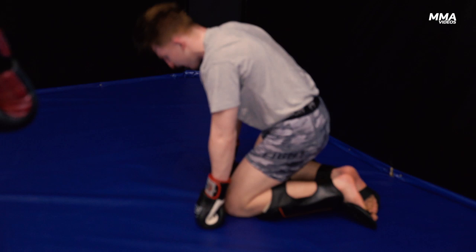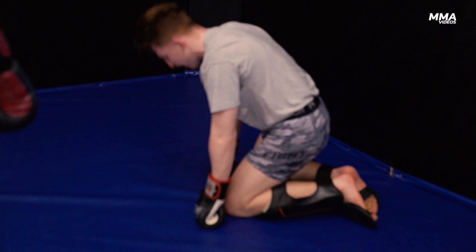Right now we've just started camp, so it's just technical bits. I'm fighting a southpaw, so all the dynamics change — the wrestling changes, the striking changes, the distance changes. For now we're just working on the technical elements: getting out of the way of the left hand, the left body kick, whatever else.